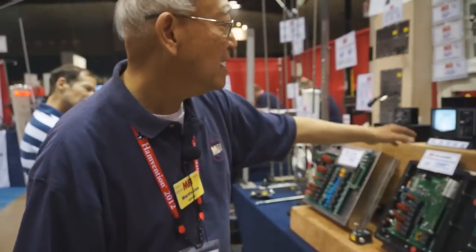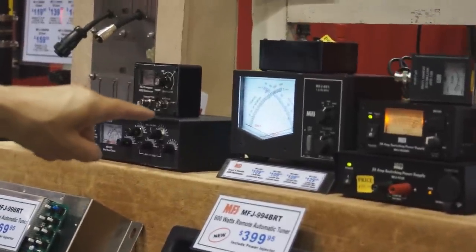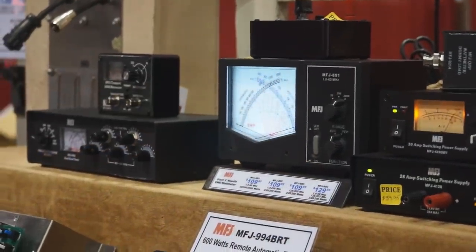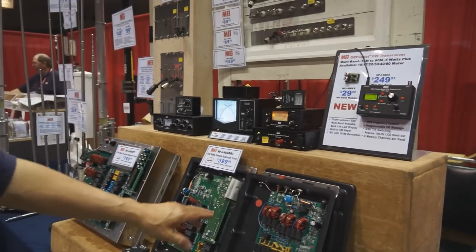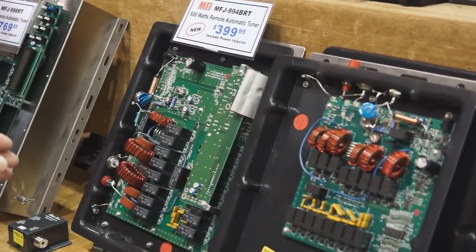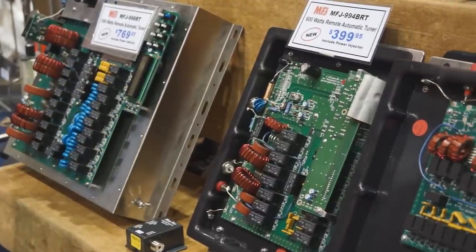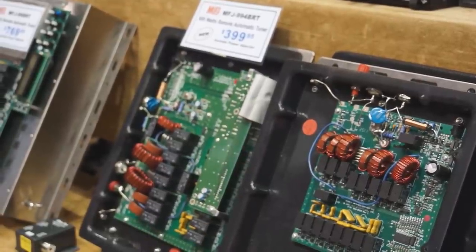We have a new large SWR wattmeter with a cross needle, peak reading and average reading, covering 20 watts, 200 watts, and 2,000 watts. We also have a whole new series of automatic antenna tuners designed for remote operation. These are weatherproof — you can set them outside right at the base of your antenna for maximum efficiency, minimizing transmission line losses by providing a 50-ohm output from the tuner to match your transmission line.